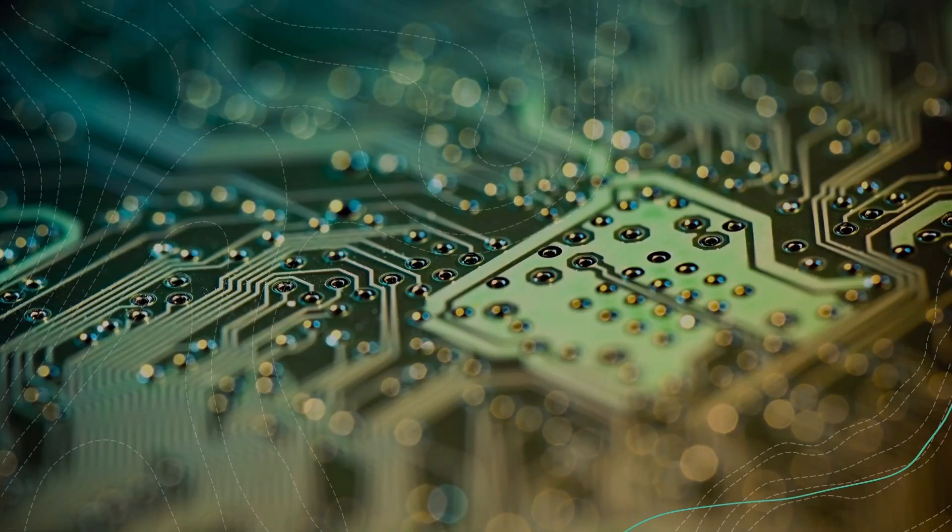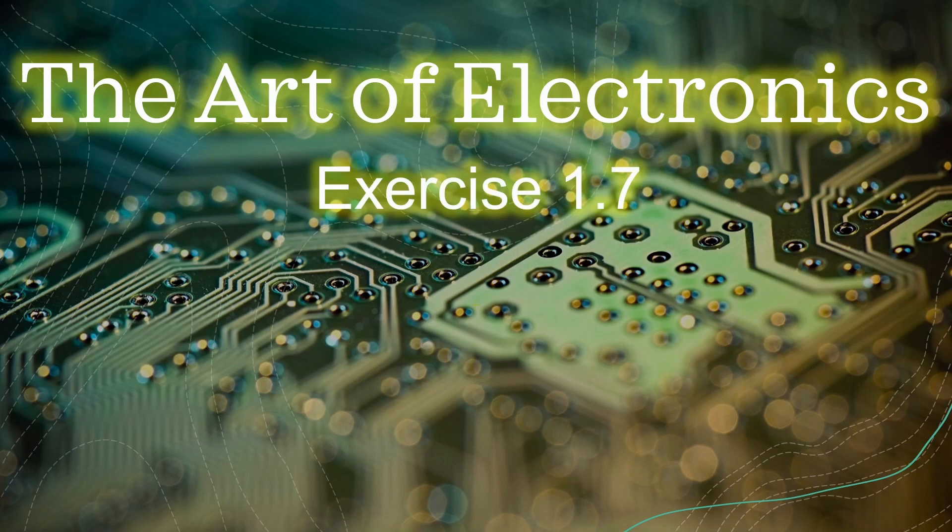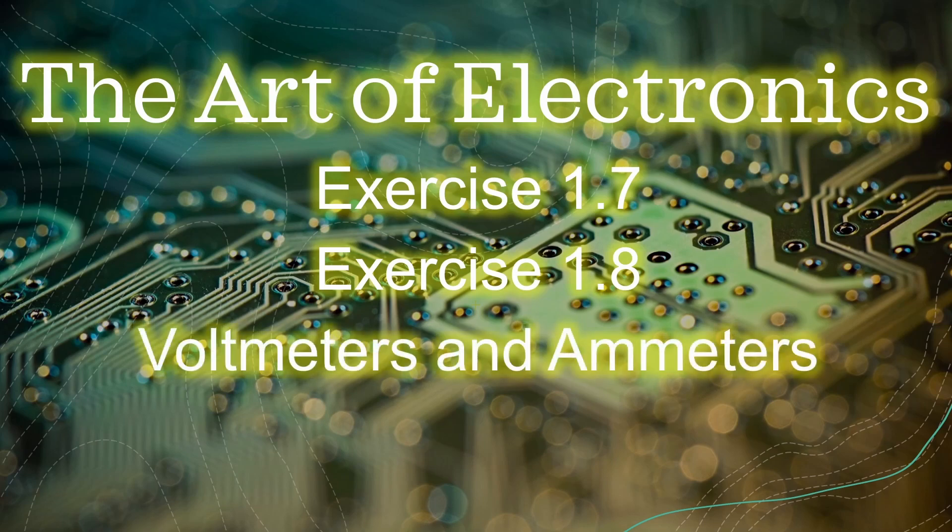Hello guys, welcome back to my channel. Today I'm going to go through exercise 1.7 and 1.8 from the Art of Electronics book. This exercise is focused around voltmeters and ammeters. So let's get started.